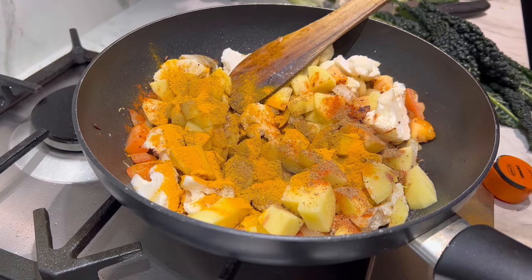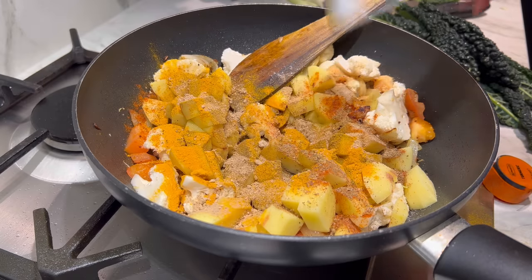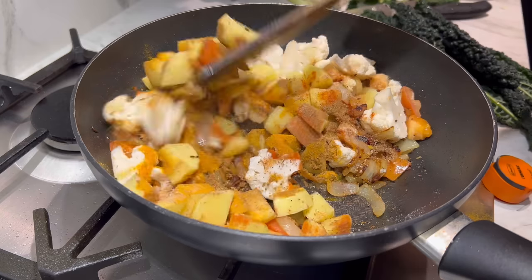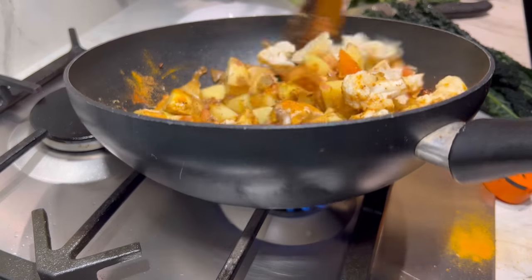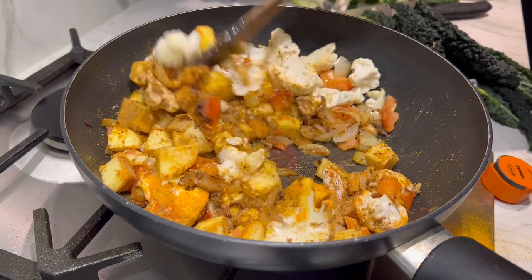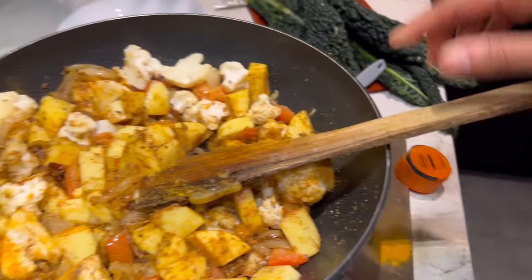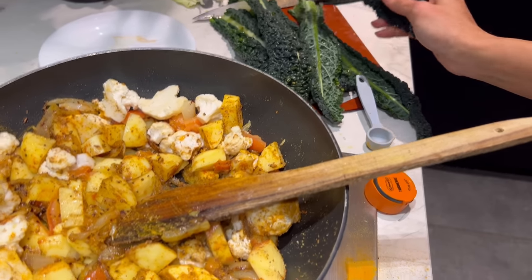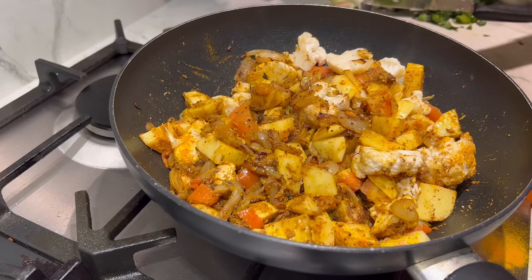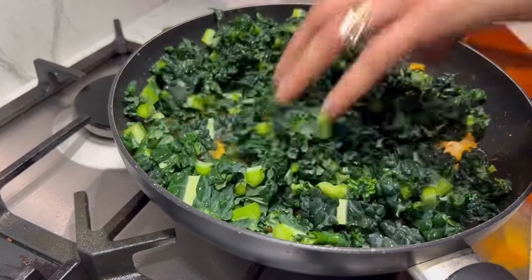A teaspoon of turmeric and a teaspoon of amchur powder, or dried mango powder. I'm going to turn the heat to high and just cook this for a minute or two on high heat first. In that two minutes I'm going to quickly chop up the cavallo nero. And now we add in all the greens — look at that!